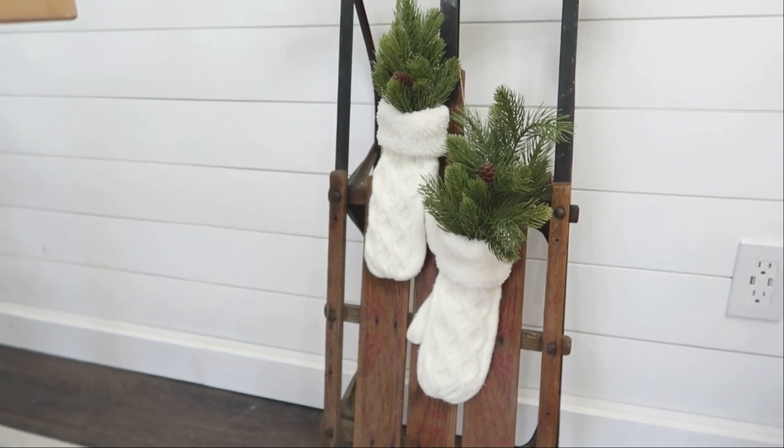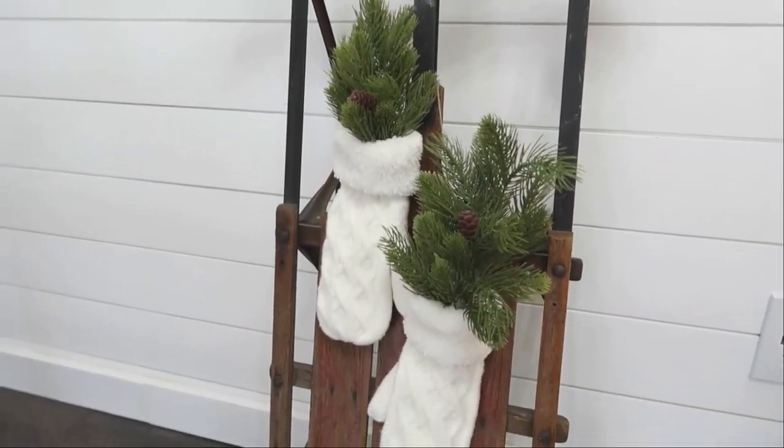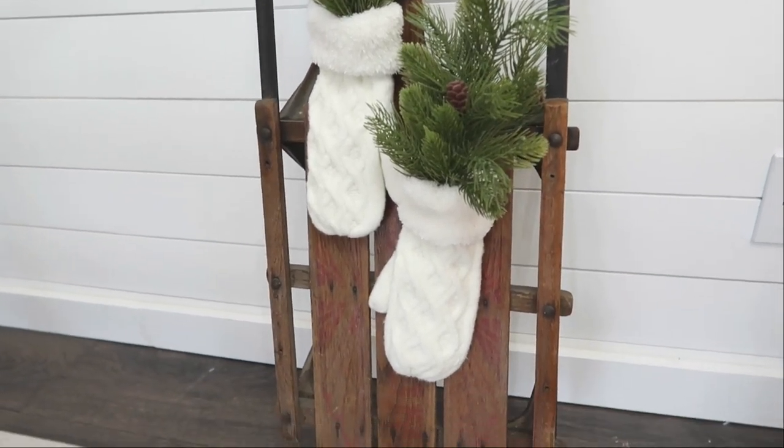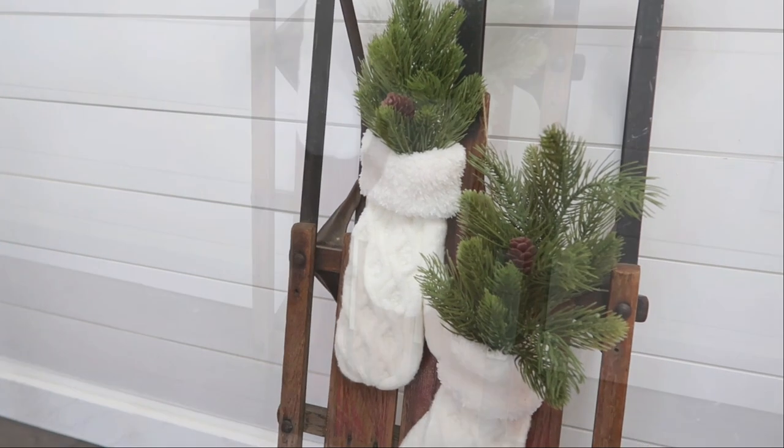Here I have hung mine from the front of a small antique sled. These would be really cute on a front door, on a mantle, or even on your front porch to welcome your friends and family.